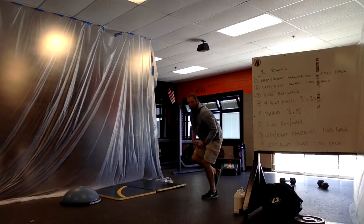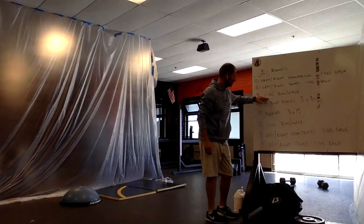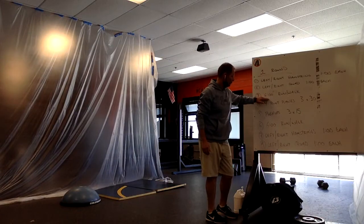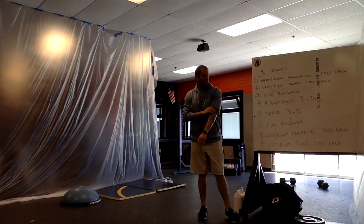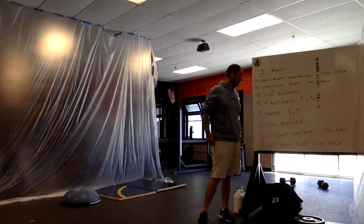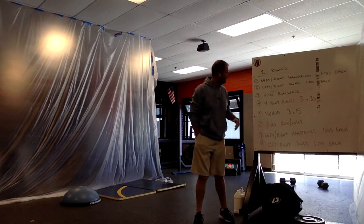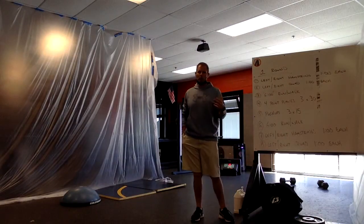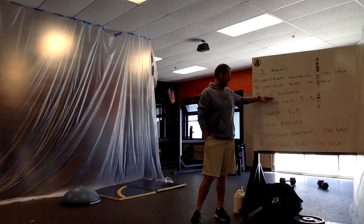After we get some flexibility in our hamstrings and quadricep, we're going to go outside and go for a six-minute run-walk. If we can run the entire six, that's great. We could be approaching maybe a half mile or even a mile — maybe getting in a half mile over a six-minute time frame.